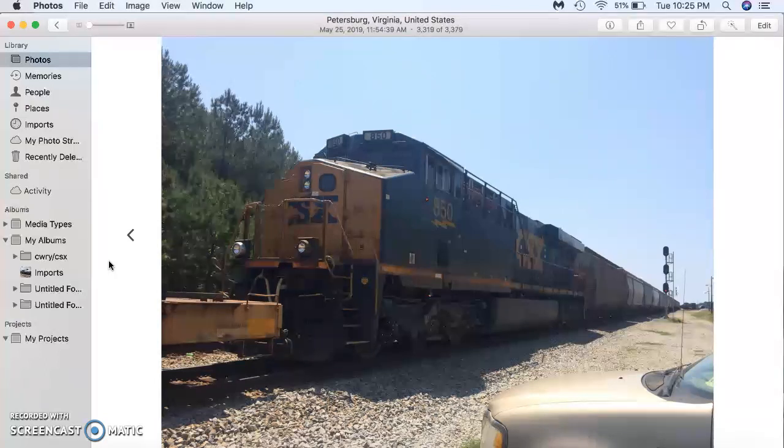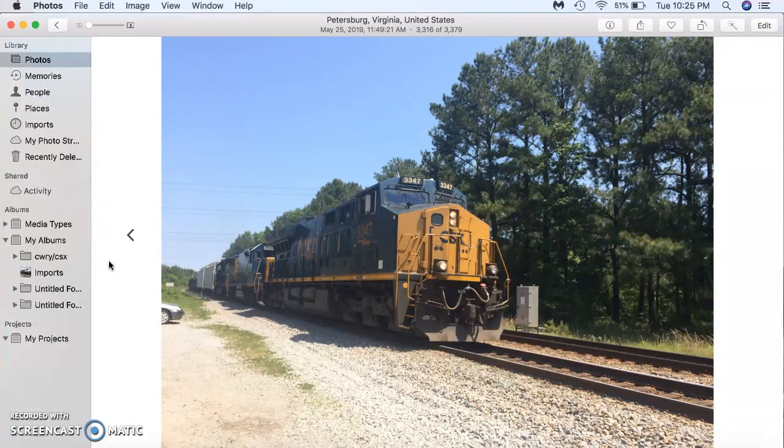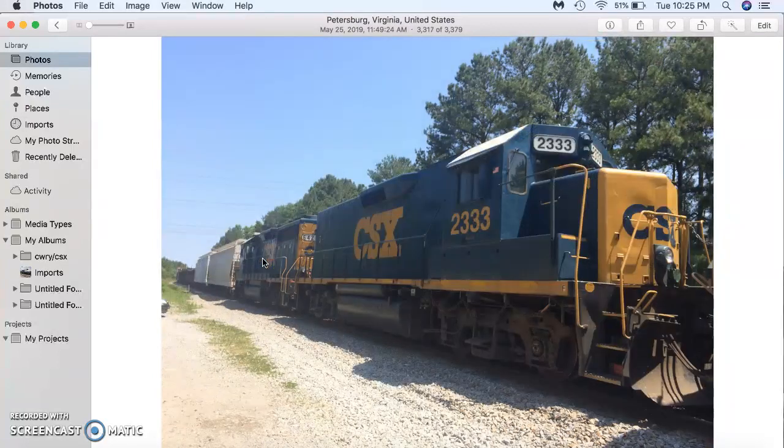How does this unit receive the command from 3347? Well, 3347 is the lead locomotive, and the antenna is located on top of all the locomotives — except the slug. The slug is dead weight; it has no prime mover and no diesel fuel. It has traction motors and electrical components and receives its power from the GP40-2. That's why it's called a slug set.